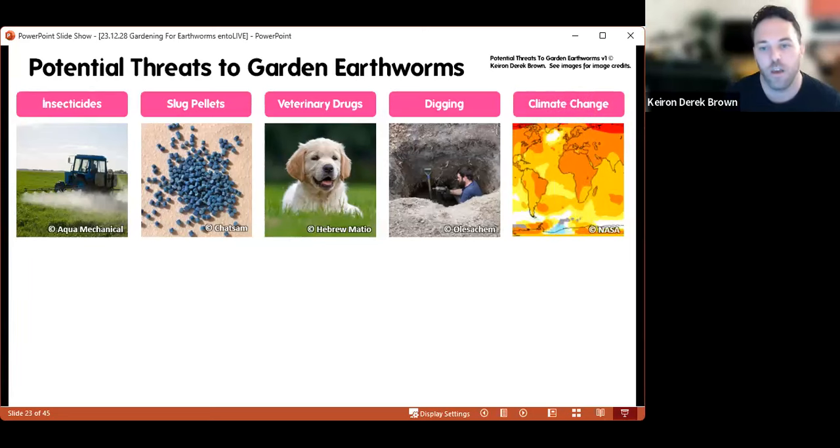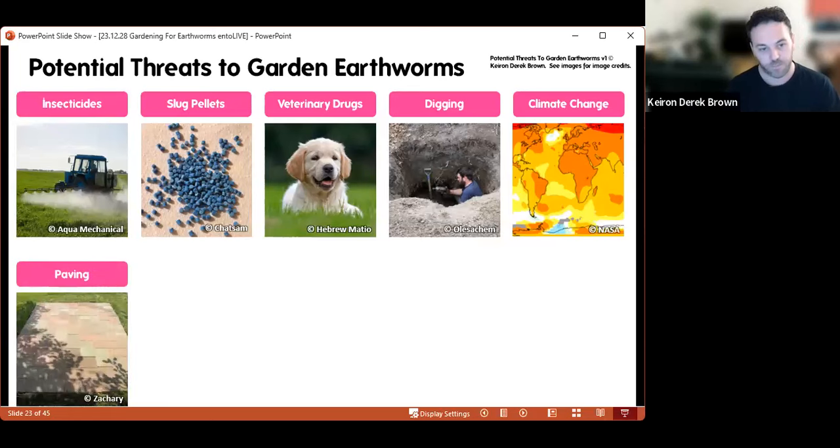Climate change isn't something we can do a lot about on a very local scale, but as the climate gets drier and more extreme, this could have an impact on our earthworms. Our earthworms like it wet — they're used to the kind of weather we have regularly. If we end up with much drier summers, this may impact what species we have in the UK and may make certain parts of the UK unsuitable for our earthworm species.